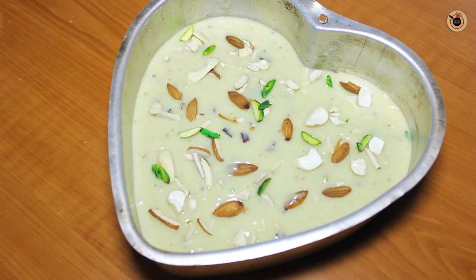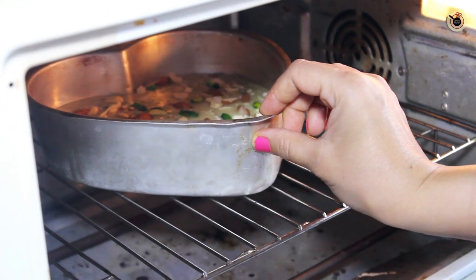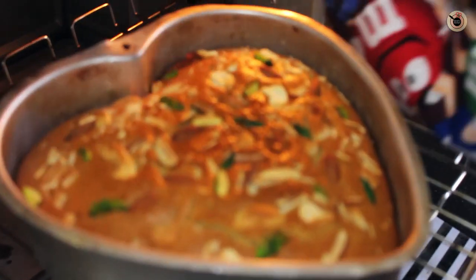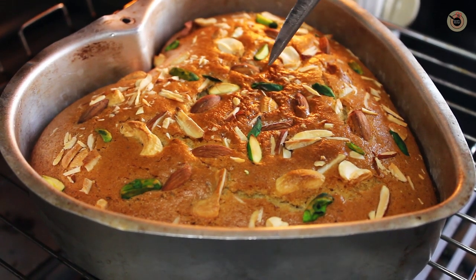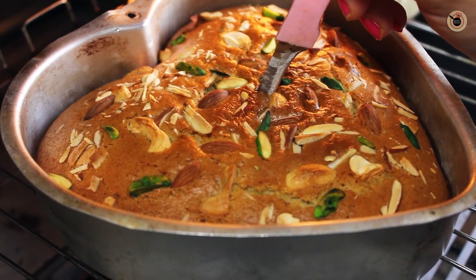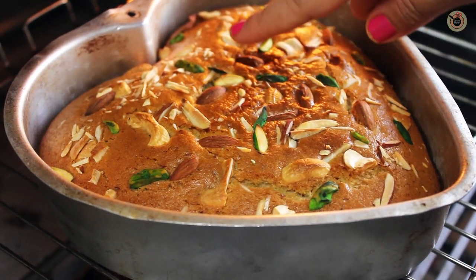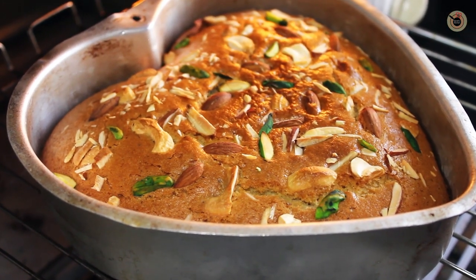Now it is ready to go into the oven. Put it into the preheated oven at 180 degrees Celsius for 30 to 35 minutes. After 35 minutes, remove it from the oven and check. When you insert a toothpick or a knife and it comes out clean, that means it is done. You can see how it looks with the lovely golden brown colour on top.